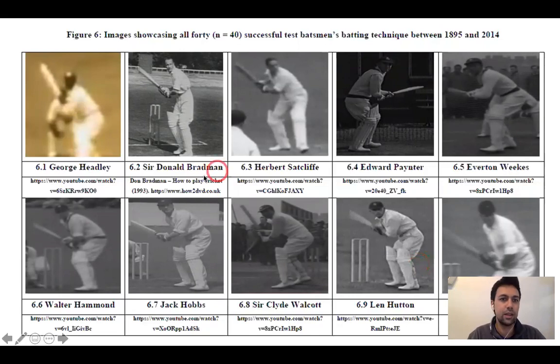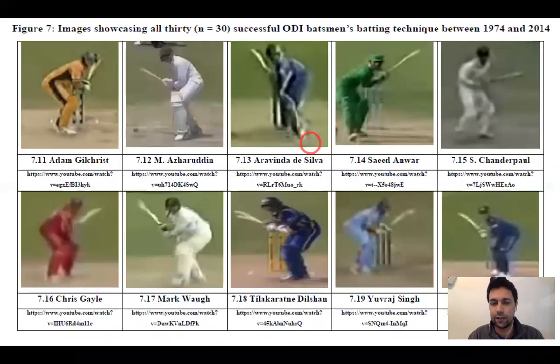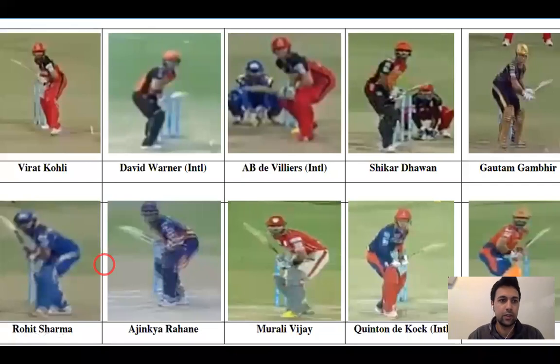These are some of the pictures and videos that we looked at. Some of the camera angles are not directly behind the bowler because these pictures were taken before the 1940s, while others were taken more towards the 21st century. We used an inter-rater process to reduce perspective error and verify that the classifications of the backlift were correct. We also looked at IPL batsmen and found that out of 30 batsmen, 90% had a lateral backlift. These are pictures from the 2016 IPL season that we analyzed.